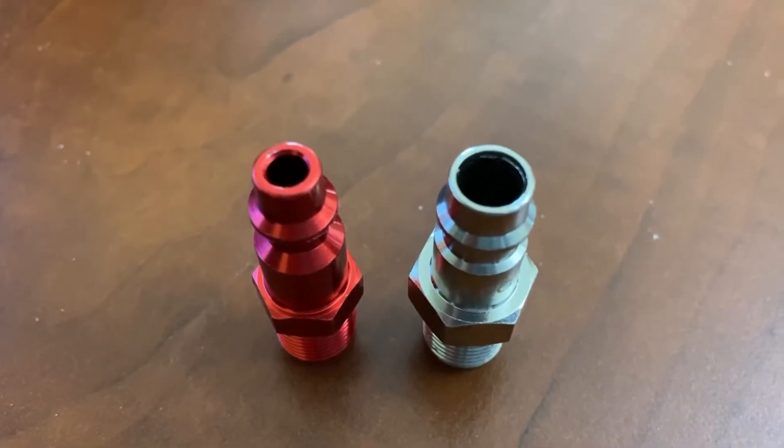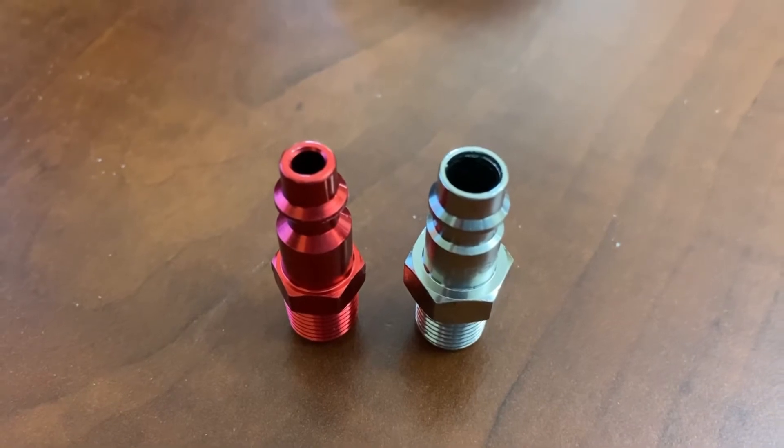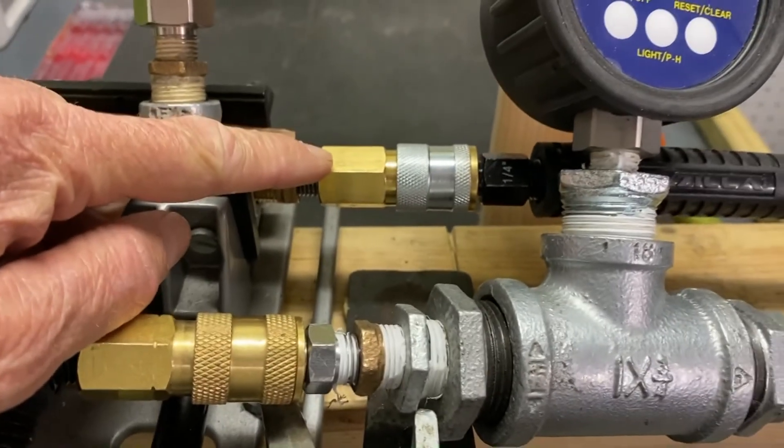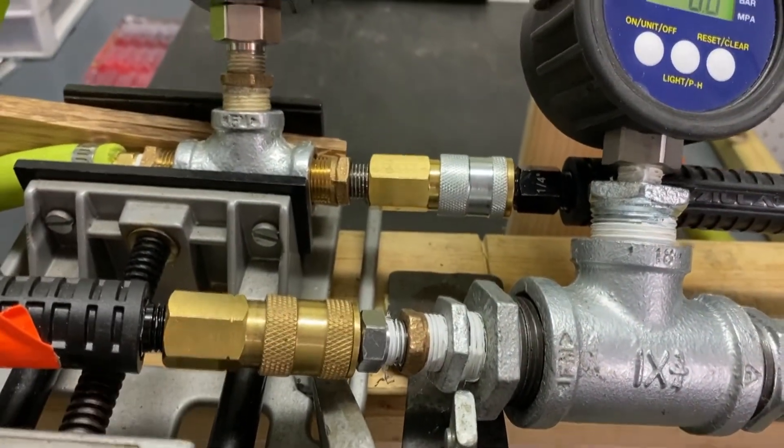So why don't we see how much it really increases the flow? Let's check it out. I'm going to take you to a test I performed a short time ago, where I took a 50-foot long 3/8 hose and connected it with two couplers and two plugs of two different styles. On the first test, I used two high-flow couplers and two high-flow plugs. On the next one, I used the same couplers but switched out to M-style plugs.